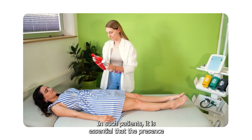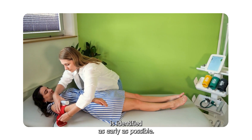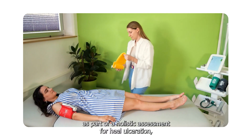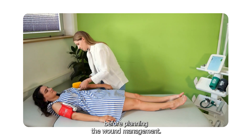In such patients, it is essential that the presence of peripheral vascular disease, or PVD, be identified as early as possible. For this reason, ABPI is measured as part of a holistic assessment for heel ulceration before planning the wound management.